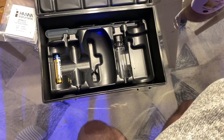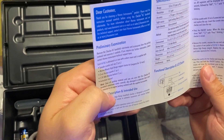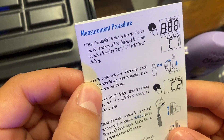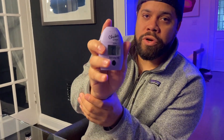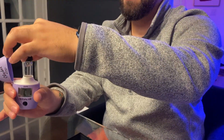This looks very simple, almost like the phosphate one, so let's read the instructions. Fill the cuvette with 10 mils of sample water, turn it on, put the reagent in, shake for two minutes, then hold at seven minutes. It's identical to the phosphate one — the difference is here we do seven minutes instead of two. I'm going to put the battery in and start mixing it all together.